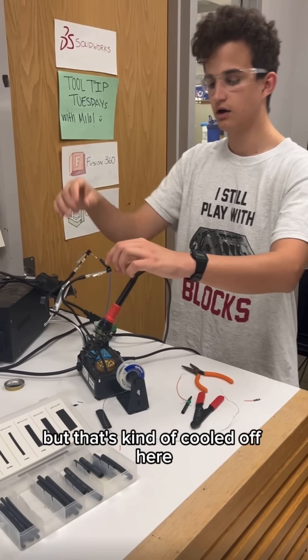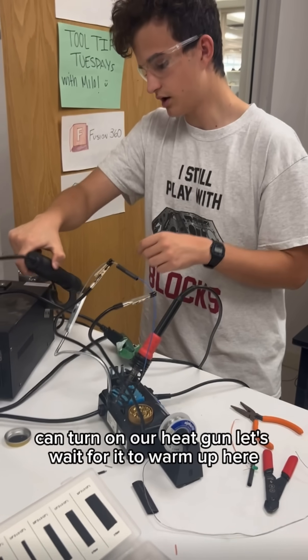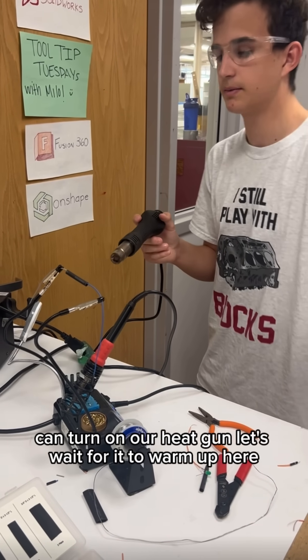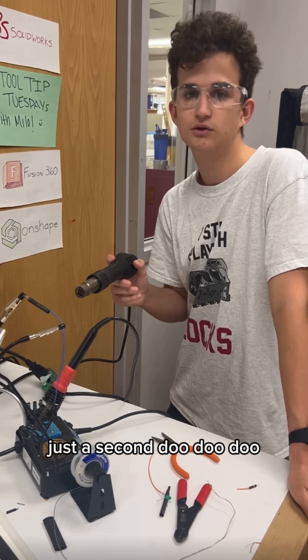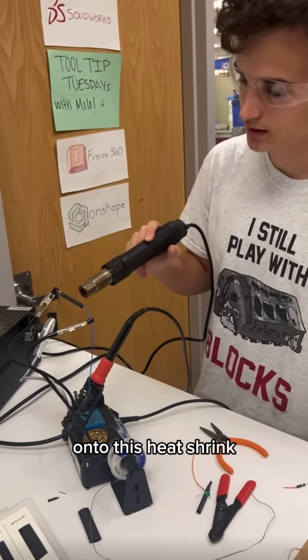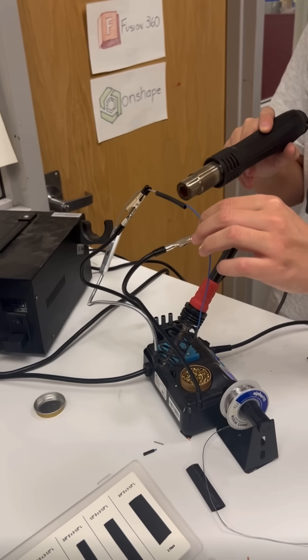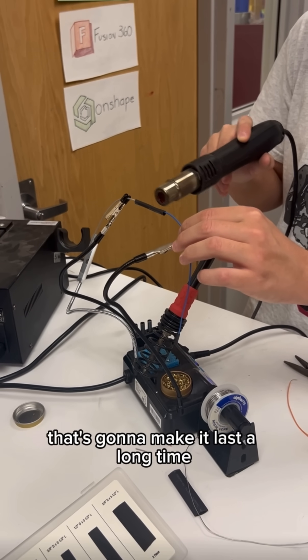That's kind of cooled off here. We can slide our heat shrink over our connection. We can turn on our heat gun and let's wait for it to warm up. Now that it's nice and hot, we can start to apply some heat with our heat gun onto this heat shrink, and that's going to make a nice insulated connection that's going to make it last a long time.